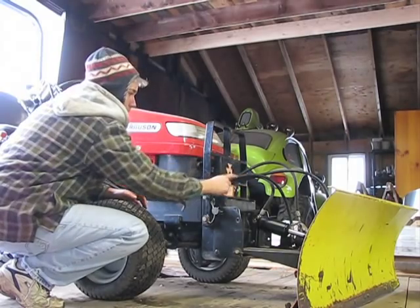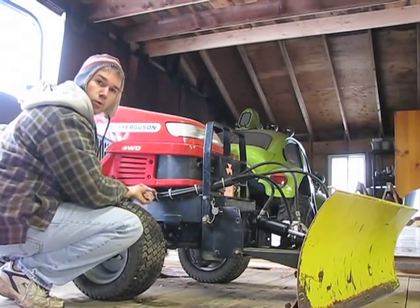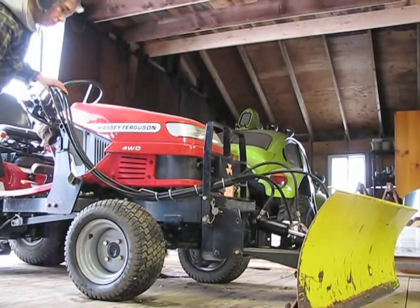I routed the hydraulic lines through the grill guard here up to the side. I just threw a quick zip tie on this, running up to the front end loader control.